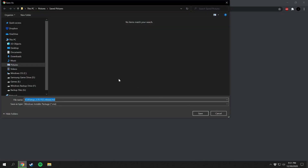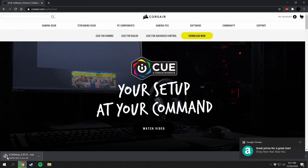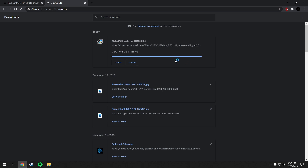Click on that and it's going to bring you into the download. You can put this in whatever folder you want and then just press Save. It's going to download — it might take just a second. I do have fairly fast internet so it should be done quickly. After it downloads you can close your browser.